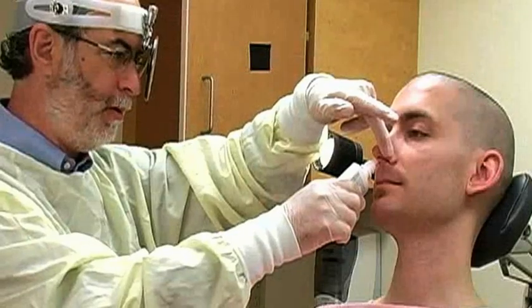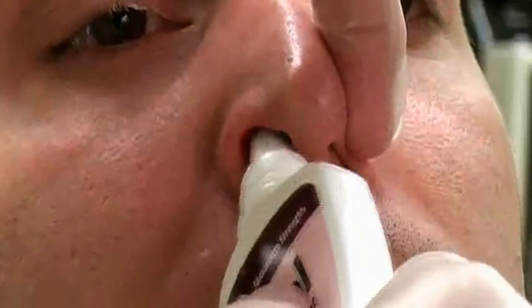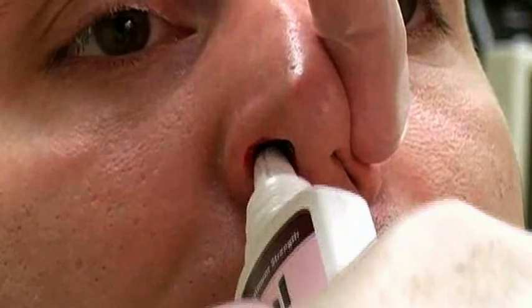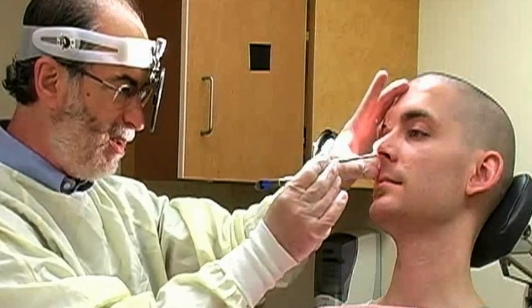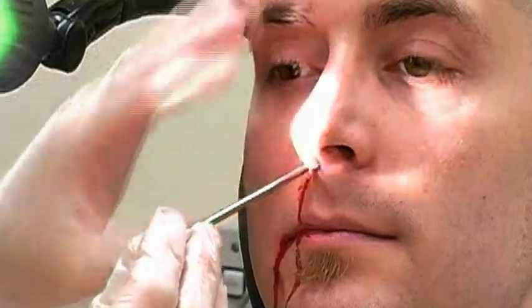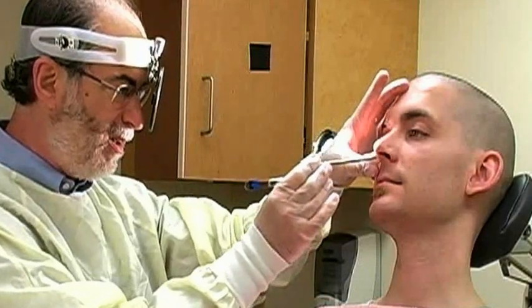Next, apply a topical vasoconstrictor. Many clinicians use a spray such as oxymetazoline. Vasoconstrictors may stop small hemorrhages, and they also shrink the nasal mucosa, which enlarges the nasal passages and facilitates insertion of packing. Then anesthetize the mucosa by applying viscous lidocaine directly into the nose. Alternatively, vasoconstriction and anesthesia can be achieved simultaneously by inserting cotton soaked in 4% cocaine solution or in 4% lidocaine with epinephrine. The cotton is left in place for 10 to 15 minutes.